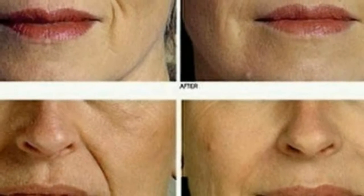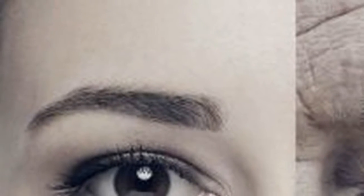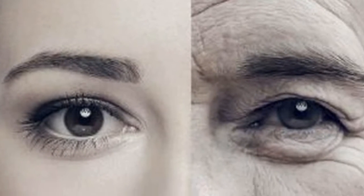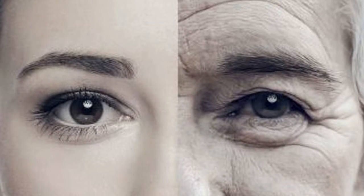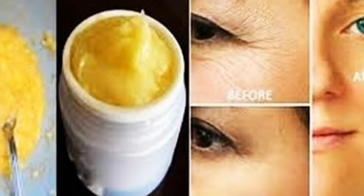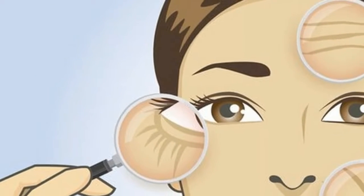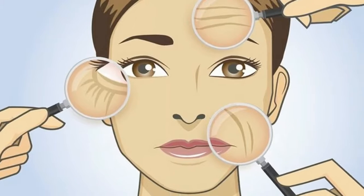You will need one ripe banana, one medium-sized ripe tomato, and one teaspoon of aloe vera gel. Remove the peel of the ripe banana and cut the pulp into small pieces. Pro tip: if you have pimples on your skin, take a small piece of banana peel, crush it, and apply the juice on the pimple. Now remove the seeds from the tomato and squeeze the juice from the remaining pulp.